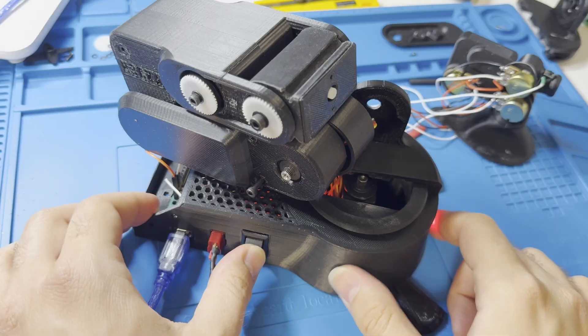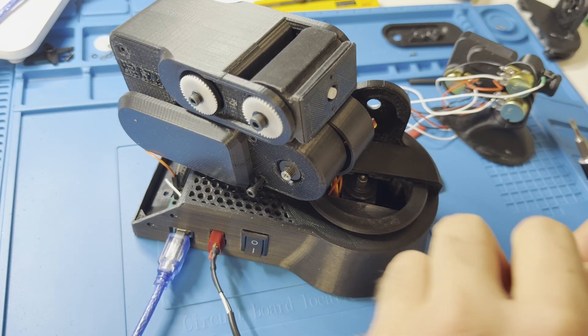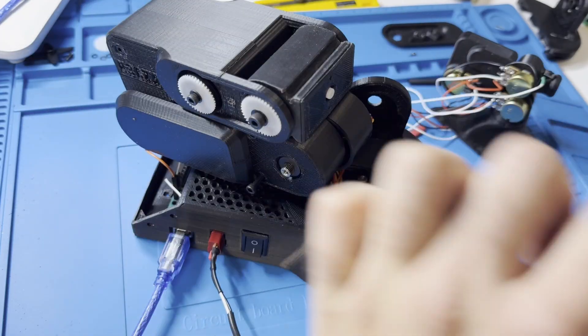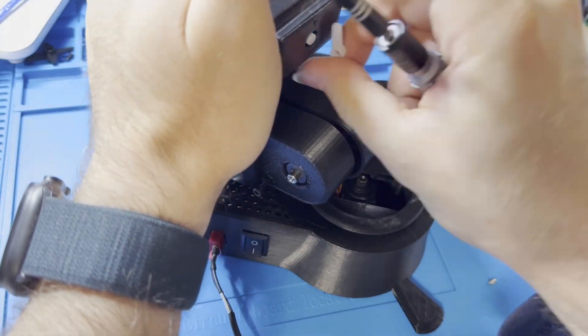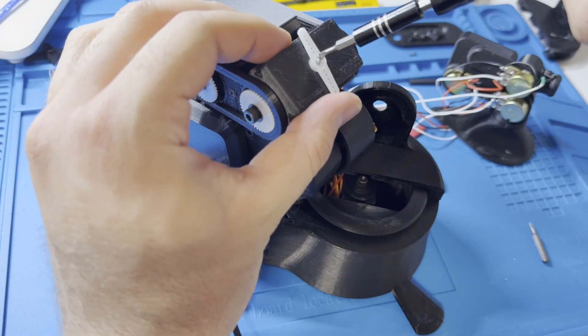I just turn it off. This must be the zero position for this one. So this must be the zero position for this one.